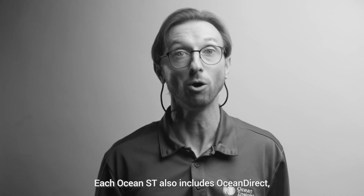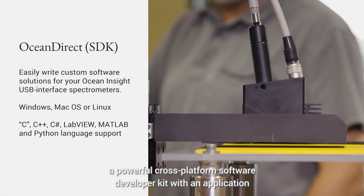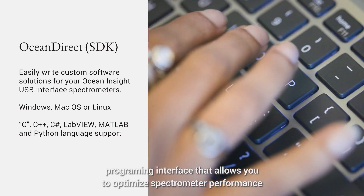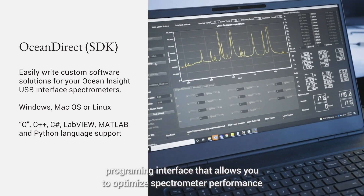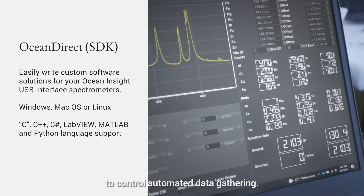Each OceanST also includes OceanDirect, a powerful cross-platform software developer kit with an application programming interface that allows you to optimize spectrometer performance and easily write custom software solutions to control automated data gathering.